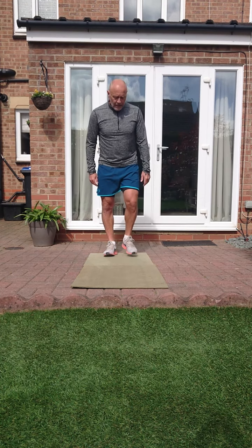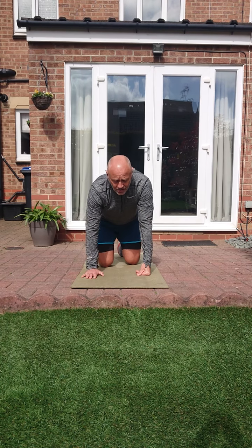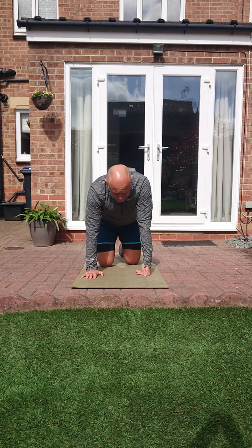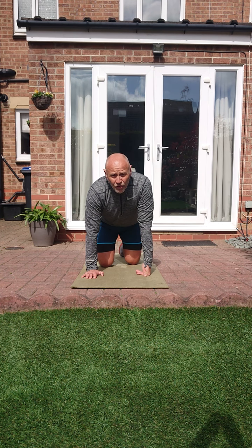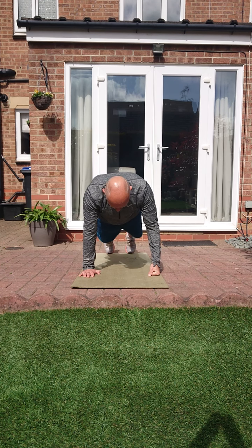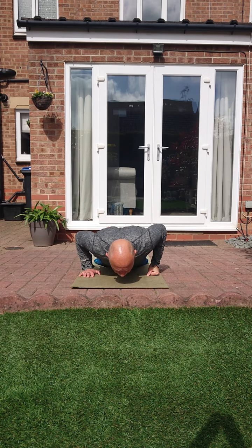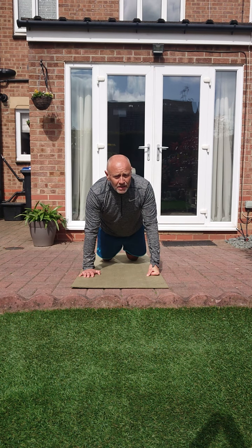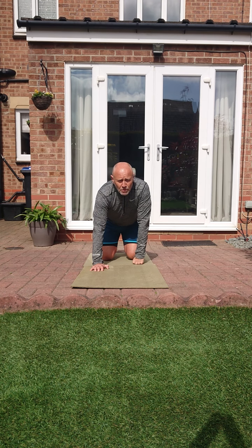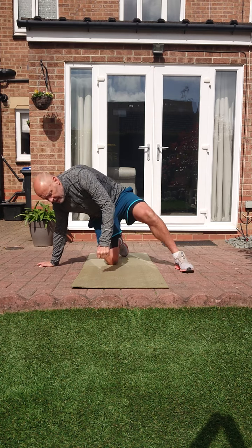Now our three core exercises. First one: press up variation. You can choose whatever press up you want to do. Remember, chest to the floor, knees on or off the floor. Normal press up - chest is down and we come up. Most important thing is getting that chest down. Think of whatever press up you want to do. Second is reverse plank.